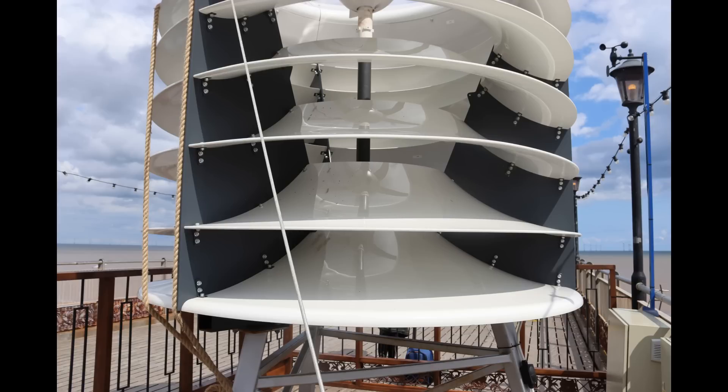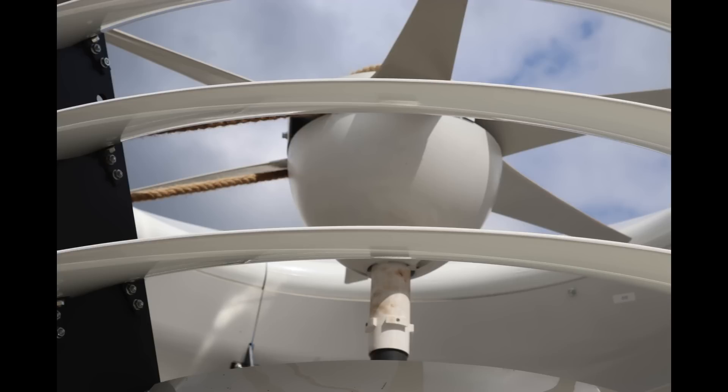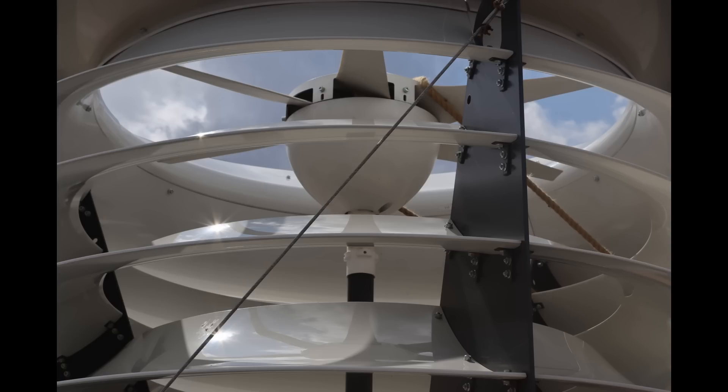What Ventum did was take that idea, update it, and run with it. If you look at the Ventum wind turbine, you'll see a nested group of hyperbolic funnels that get closer together and shorter toward the top. Any wind turbine fits inside — they took a normal horizontal wind turbine and turned it on its side. A vertical wind turbine works equally well, because the Ventum, like the Darwin turbine, is not itself a wind turbine; it is a wind capture device.